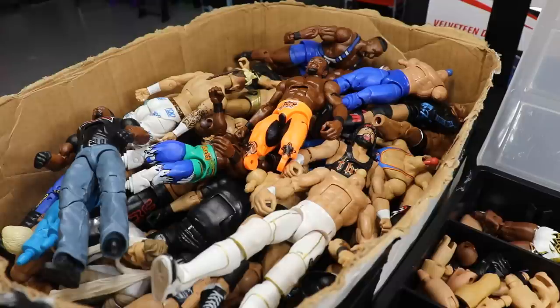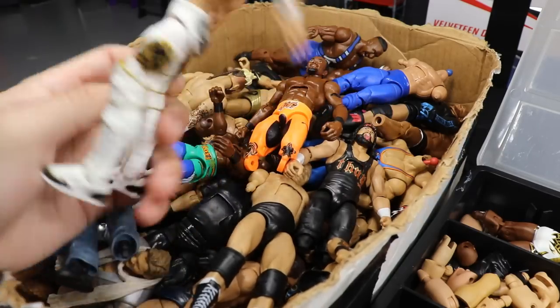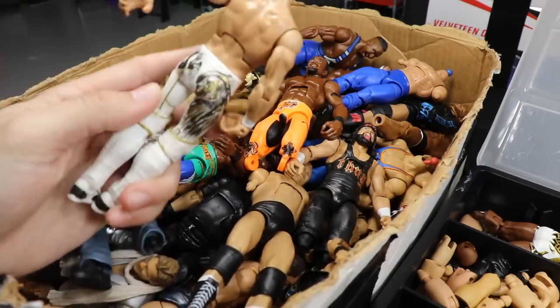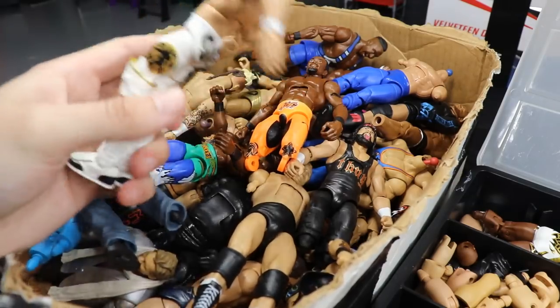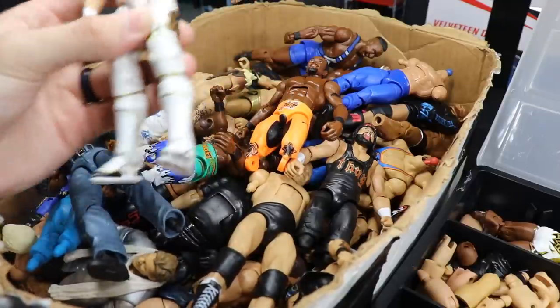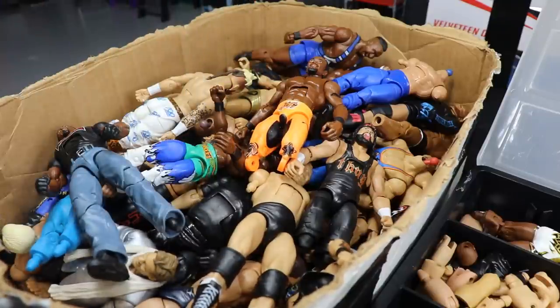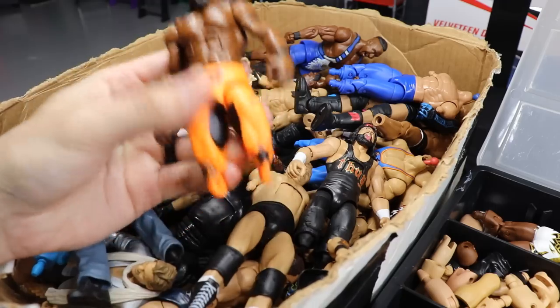Today we're going to be using this guy, but not for the right reasons. This is my former custom Kenny Omega - it's got nice Omega logos and the One Winged Angel - but the arms are really loose. So I'm not rebuilding him; I'm going to use part of him to rebuild another figure. What I've got planned is pretty cool - if you guys remember my Rich Swan creator wrestler idea, we're going back to that today.